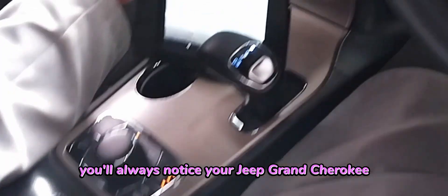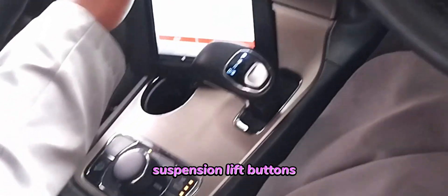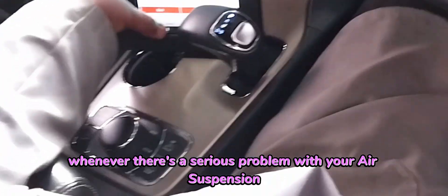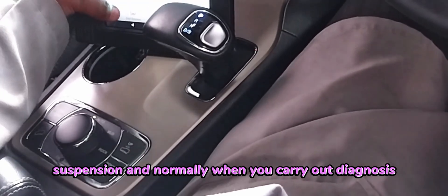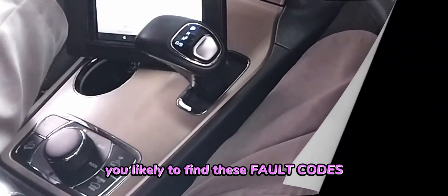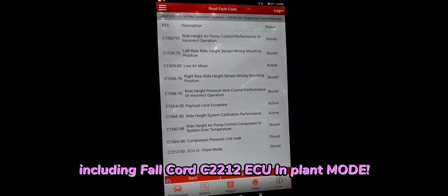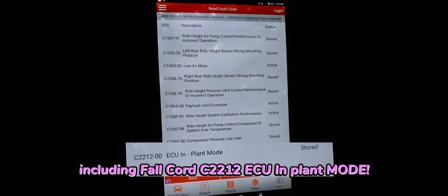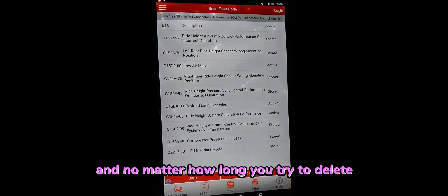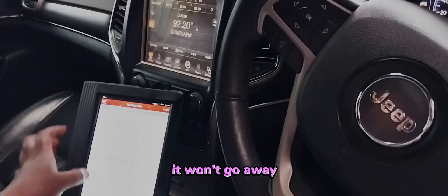You'll always notice your Jeep Grand Cherokee suspension lift buttons all blinking whenever there's a serious problem with your air suspension, and normally when you carry out my diagnosis you're likely to find these fault codes including fault code C2212 ECU in plant mode, and no matter how long you try to delete, it won't go away.